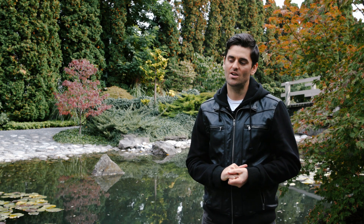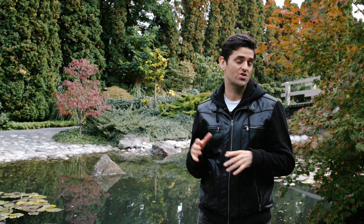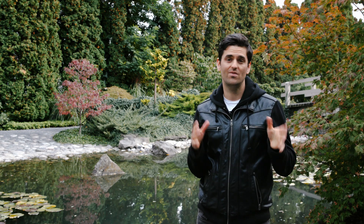Hey guys, this is Clayton with Everything Ponds and today I want to talk about submersible pumps versus external pumps. When would you want to use a submersible versus external? What's the benefit of each? If you have that question, then stick around.